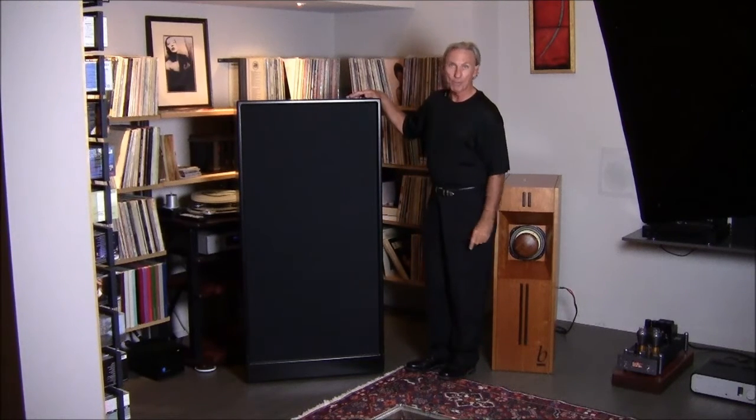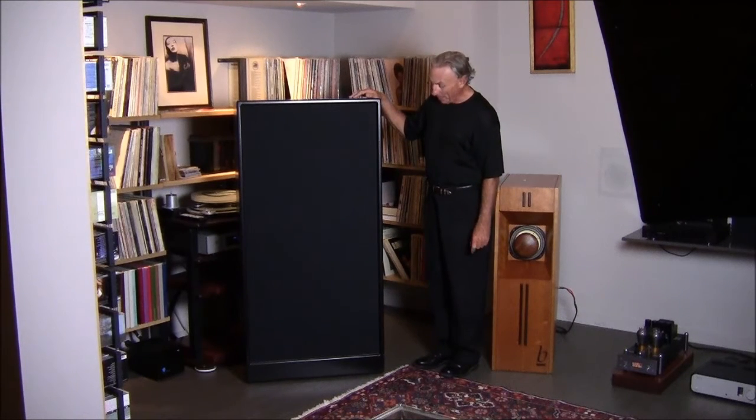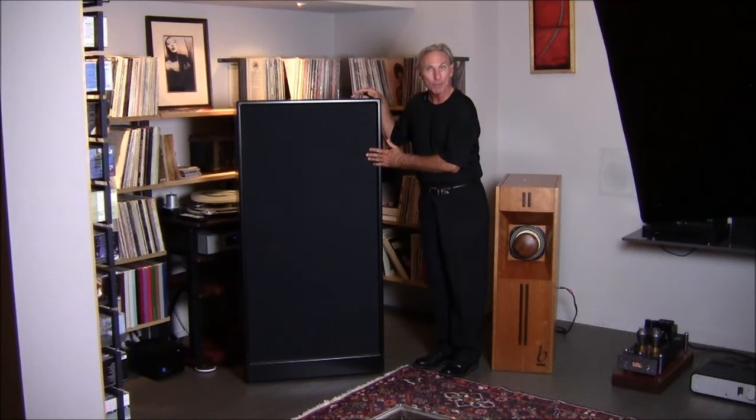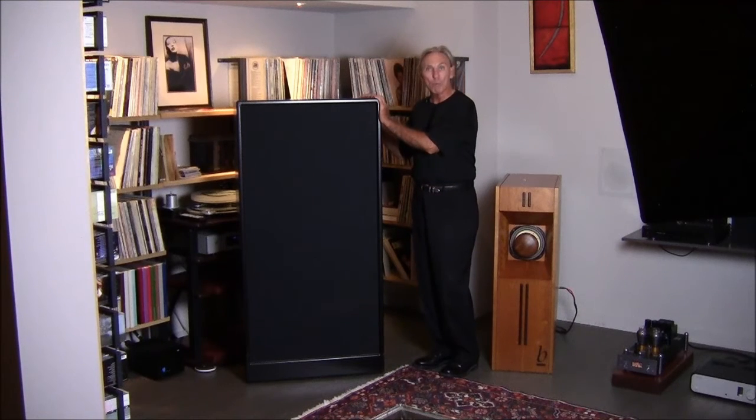This is our standard finish for the ACDA 10 and 12 series. You can order any color you want, any fabric color you want — I think there's over 50 fabrics to choose from. And obviously we can paint it, put wood on it, put veneer, stain it to your liking. Whatever you would like to do.